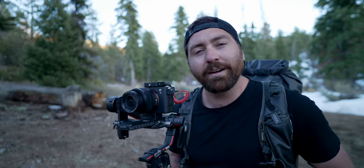If you want to see more videos on how to use your gimbal and get awesome looking footage, check out this playlist right here. That's it — I'll see you on the next one.